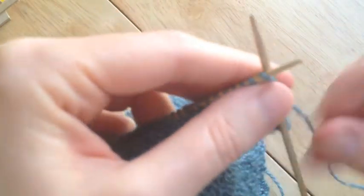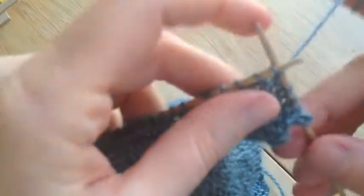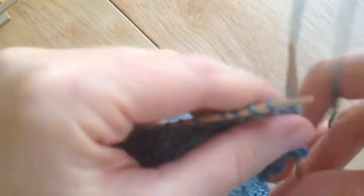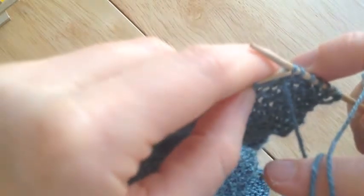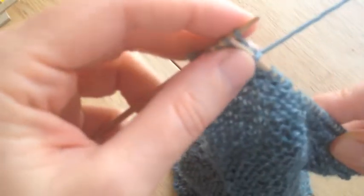Okay so next one I go in five — one, two, three, four, five — pick up my one stitch purlwise, bring the yarn around — ta-da — flip the whole entire thing, knit back.